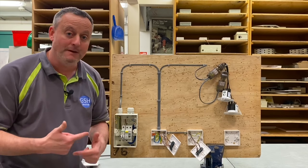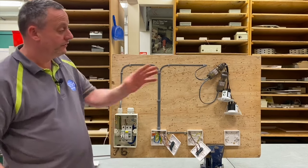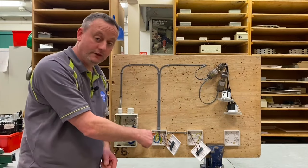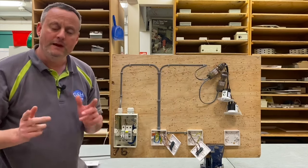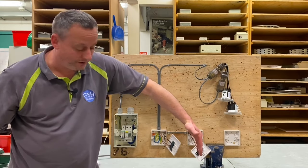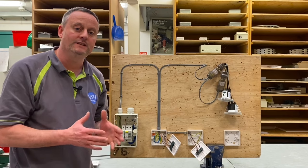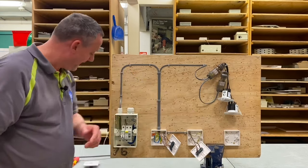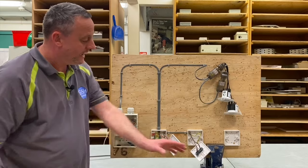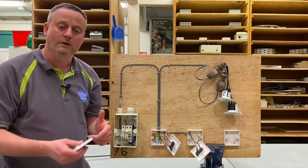We're going to continue in this video about the two plate method. We've looked in previous videos at a one-way lighting circuit controlling two LED downlighters using the two plate method — where the feed is taken directly to the light switch and the switching line and neutral go out to the loads. We then extended that to two-way control. Now we're going to introduce a third switch: a two-way switch, an intermediate switch, and another two-way switch — two-way and intermediate switching using the two plate method.